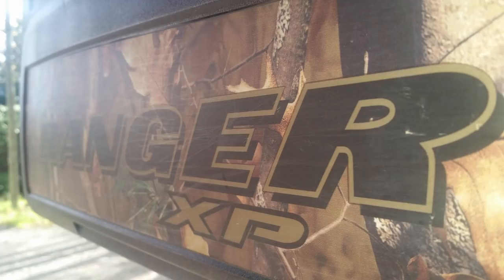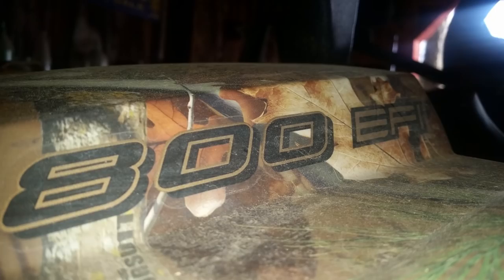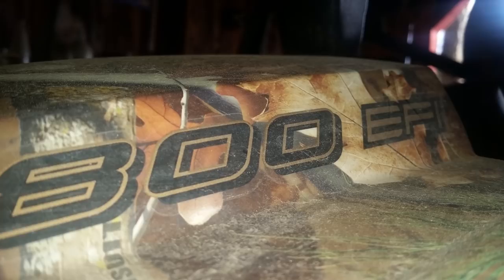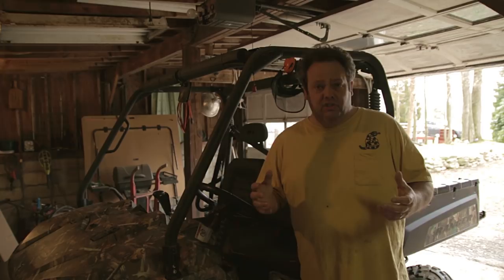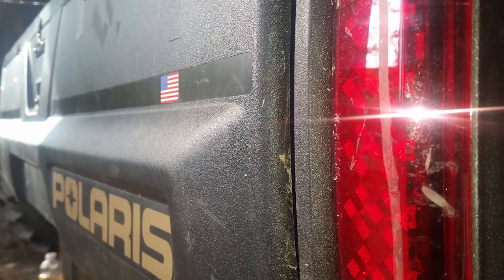This Ranger is a 2011 model, the Ranger XP 800 EFI. I don't know if there's a lot of differences between the models, but keep that in mind when you're watching this video. This is also the 4x4 model. If you have one of those ones with six wheels, that's going to have an extra gear case you're going to have to change — don't have to worry about that on this model. The overall process might still be the same, but you'll be able to compare this as you're working on your Ranger.